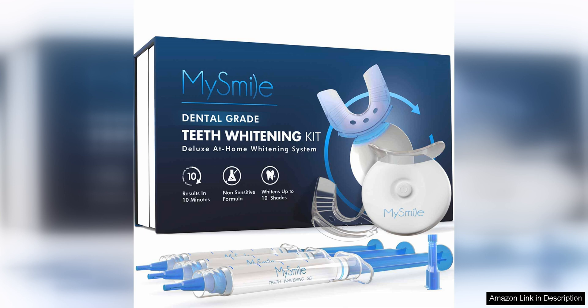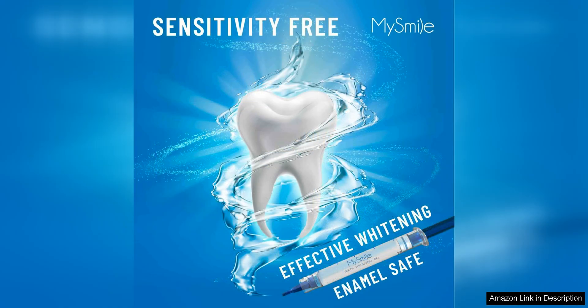In just 10 minutes, you can achieve noticeable results without any sensitivity issues, which is a common concern with other whitening products.